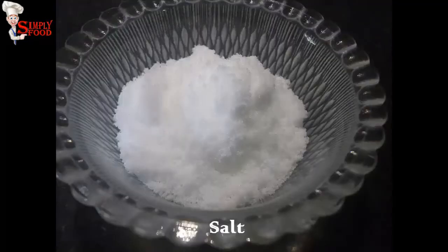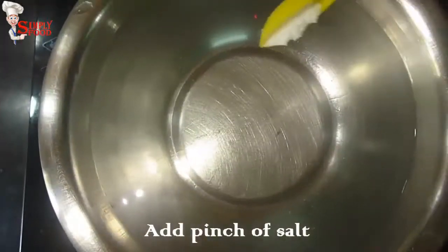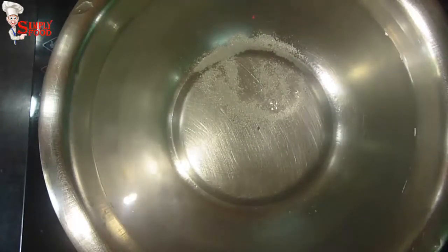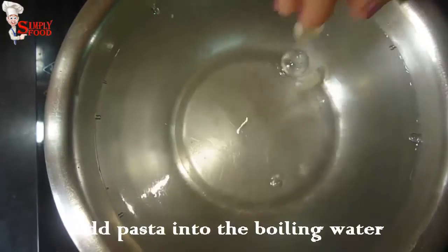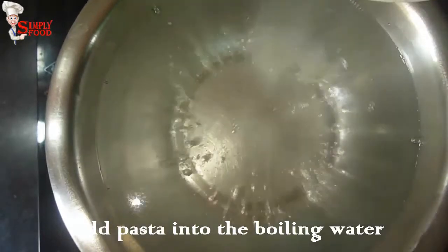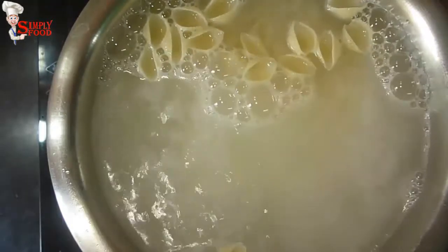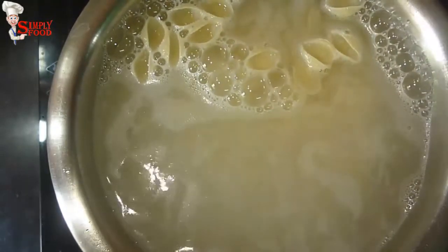To make it, first into a bowl add 250 ml of water and bring it to a boil with a pinch of salt. When the water starts boiling, add shell pasta. After three minutes, drain out the water and keep it aside.